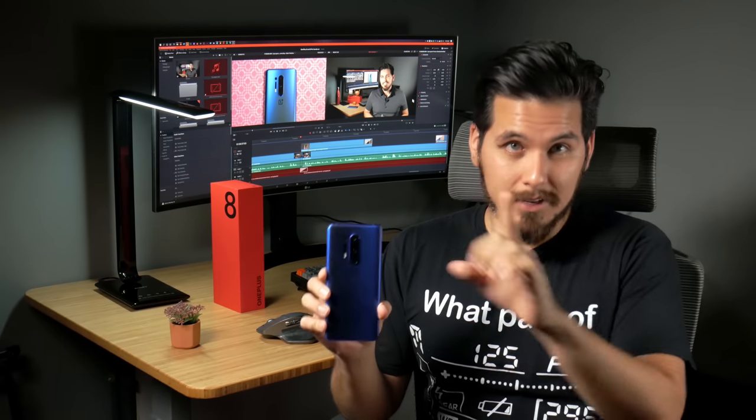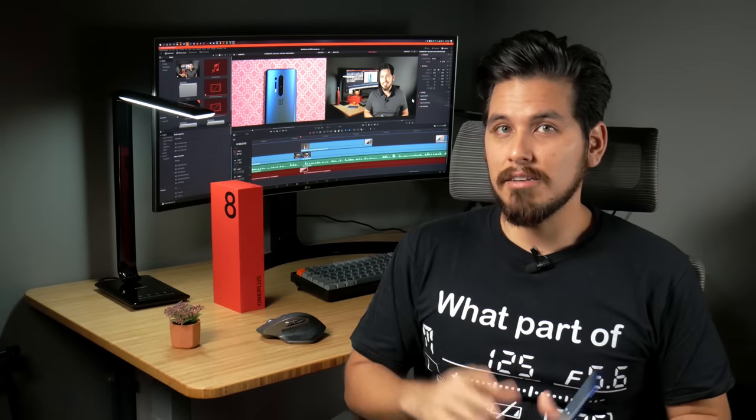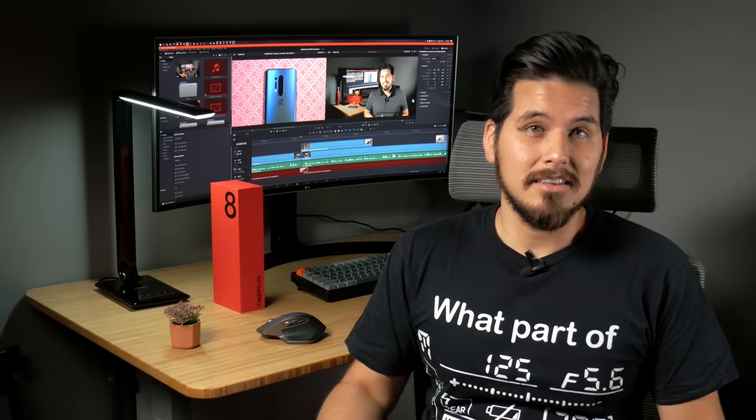It's full of new features like wireless charging, it has one of the best displays on the market, and it has the new Snapdragon 865 with 5G support. So let's get into it.